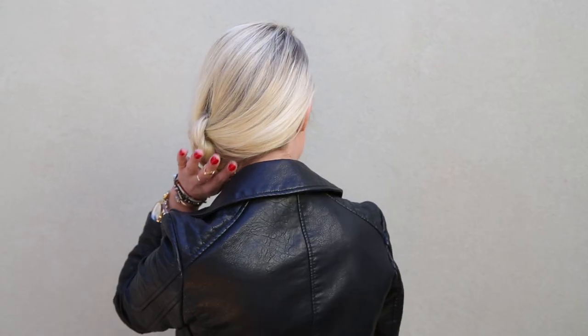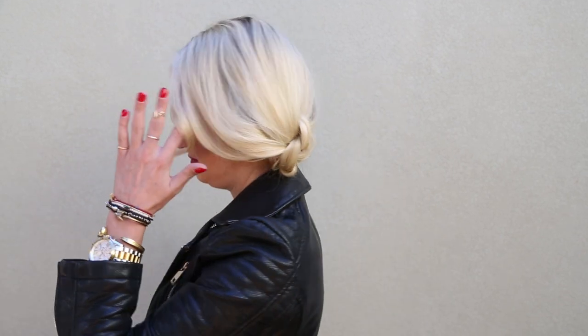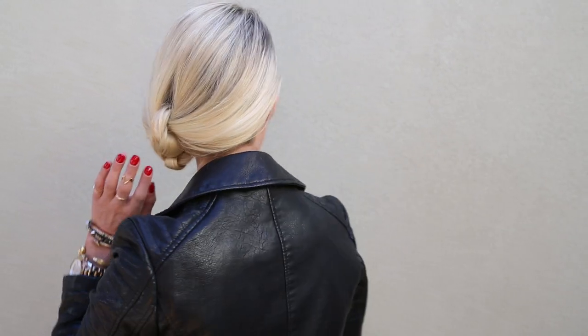Hey everyone, this is Jenny Strebe with Confessions of a Hairstylist and welcome to my holiday hair series. I have my model Jess here and she's wearing this adorable holiday outfit — a slip dress with a little bit of a biker jacket. Since she looks a little edgy, I thought it would be really cool to create a really nice elegant updo. It's going to be really simple; we're just going to do a knotted hairstyle on the left hand side. So let's go ahead and get started.